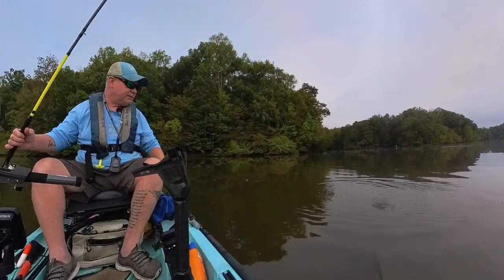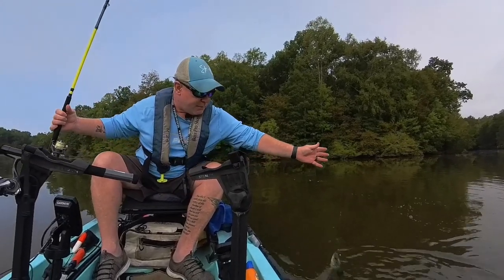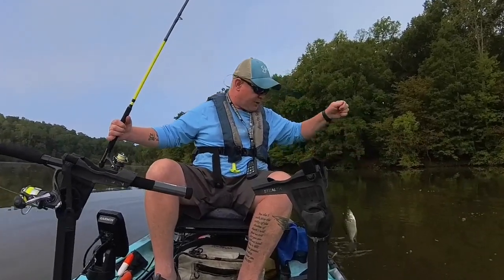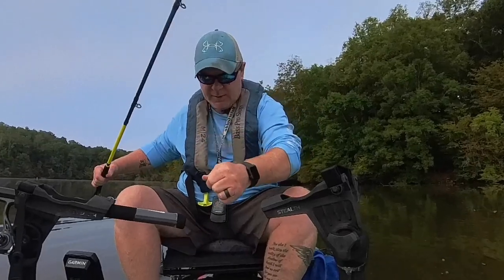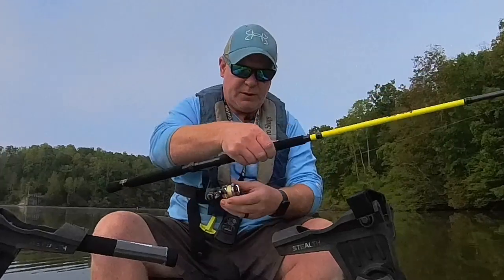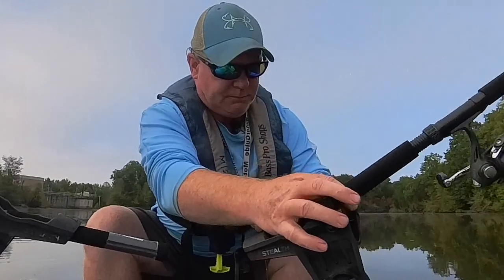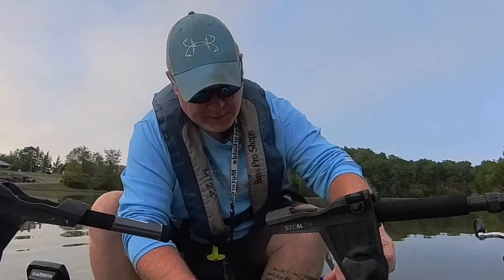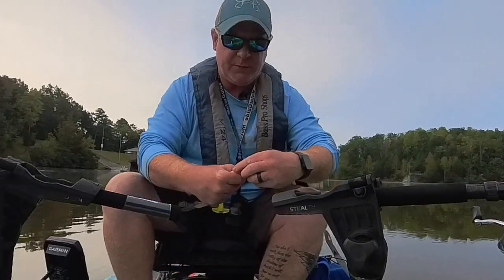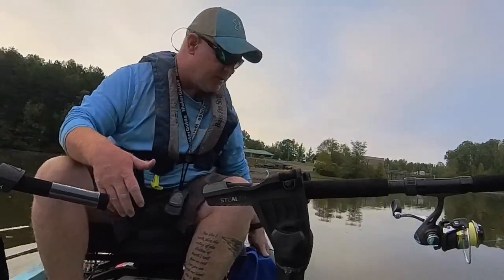All right, y'all — first fish of the day and it is a crappie. Little guy, but nonetheless it is one. He's not going to be big enough to keep. Come here, dude — just a small little guy, maybe eight inches or something like that. See you, dude.